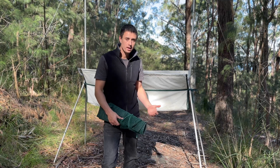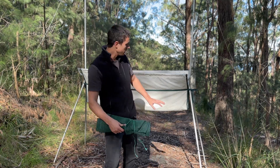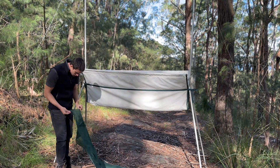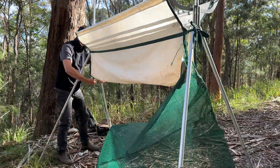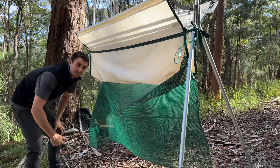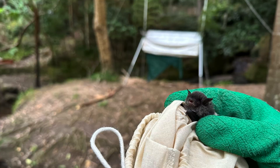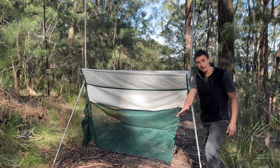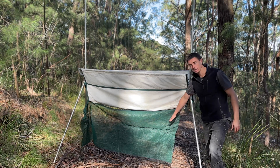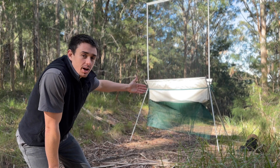It can also help to maximise your capture numbers by tying a bit of mesh underneath the trap. This can be particularly useful if you're trapping over water for the southern myotis bat, because they forage low over water and the mesh will stop them from going underneath and hopefully channel them up and into the main bit of the trap. And there you have it — a fully set up harp trap.